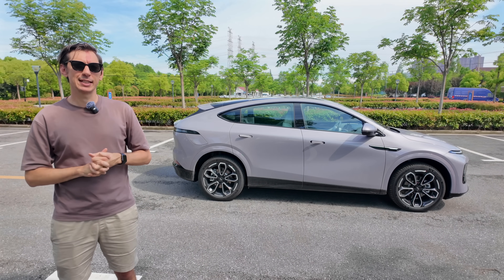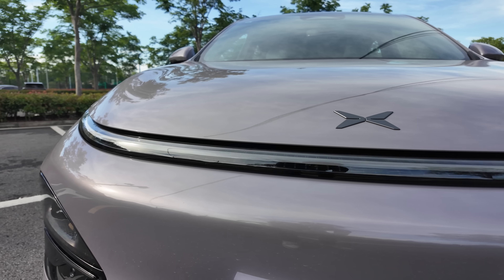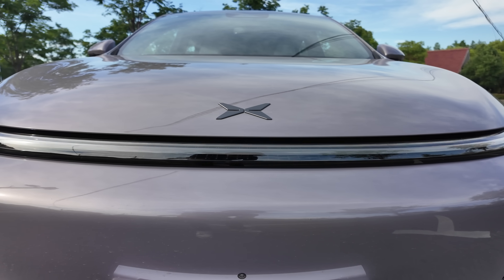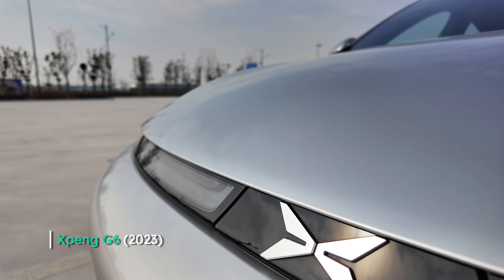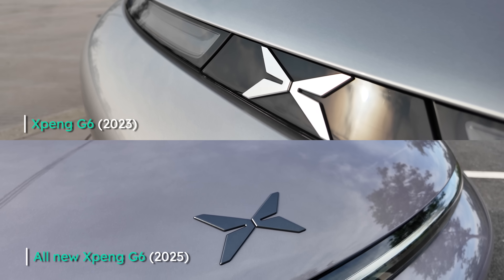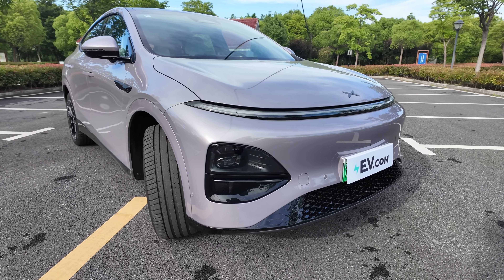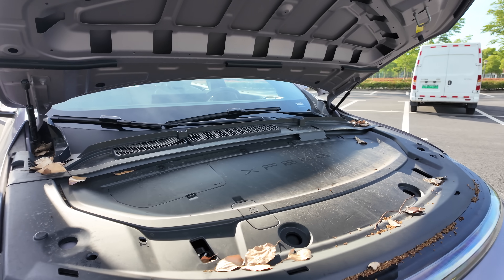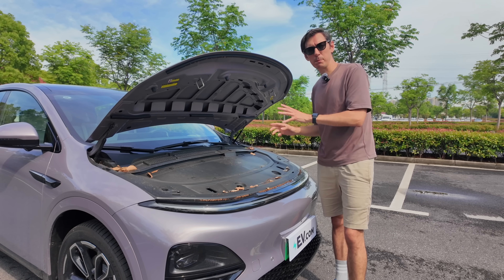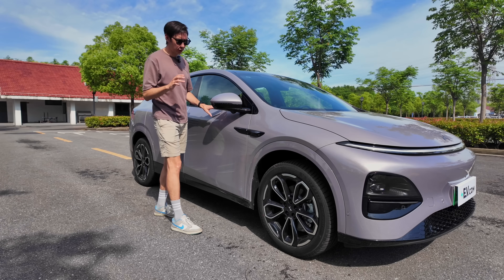Time's up — how many differences did you find? Starting at the front, we now have an almost two-meter-long daytime running light bar across the face, which more closely aligns with the brand's newer design language. Because of this, the logo that was previously in the middle has been moved up onto the hood. And I have some bad news: the new G6 still doesn't have a frunk, despite being a rear-wheel-drive model.